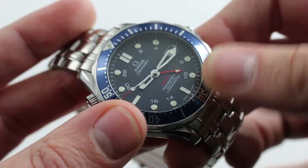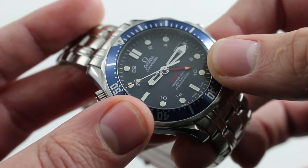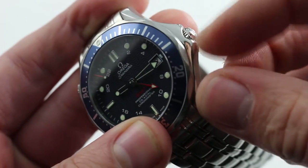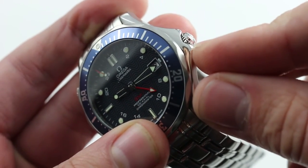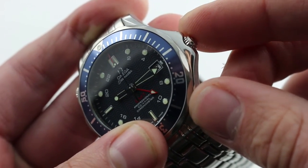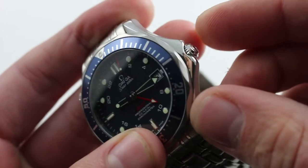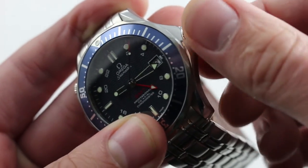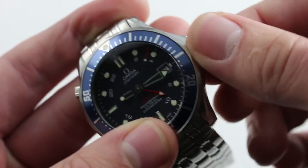You can see the classic skeletonized hands and the red indicator that acts as your GMT or second time zone. I'm also going to call attention to the crown, because the crown guard on this model is different from the older Seamaster 300s — it is incredibly encompassing. You can see it's almost all-aspect protection for the crown. It actually makes it a little tough to remove, but you know you have just that much more protection.